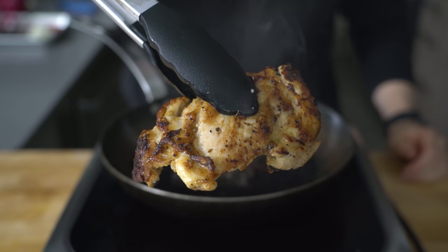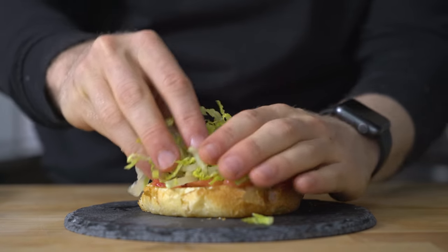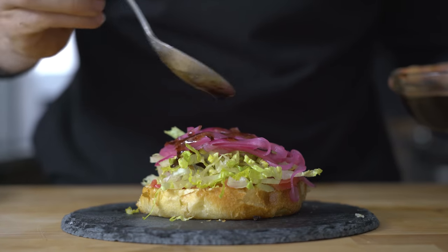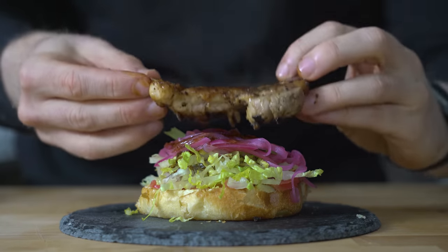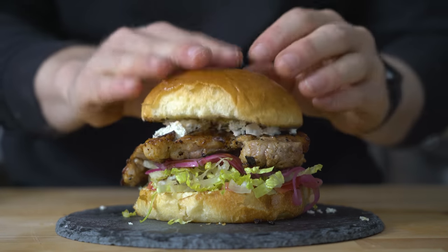Browned and crispy, but still really juicy. To assemble the sandwich, I place the tomatoes down first, followed by the lettuce, the pickled onions, and a little drizzle of vinaigrette for some lubrication. I'll top that with the chicken, some feta cheese, and a bit more vinaigrette over the top before topping and slicing. Let's eat.